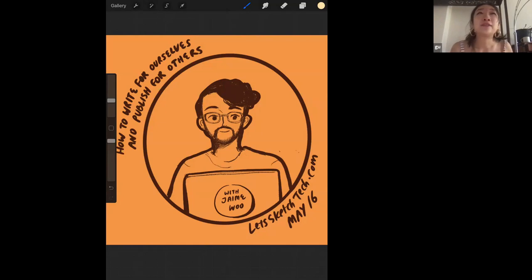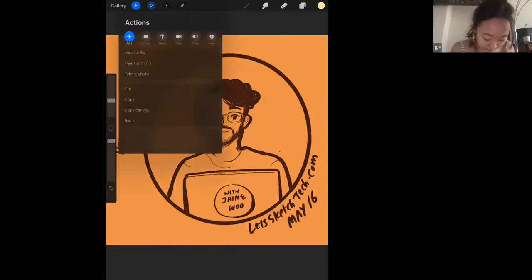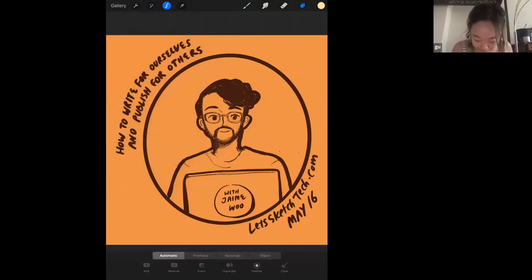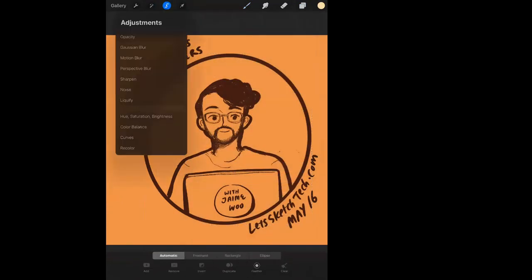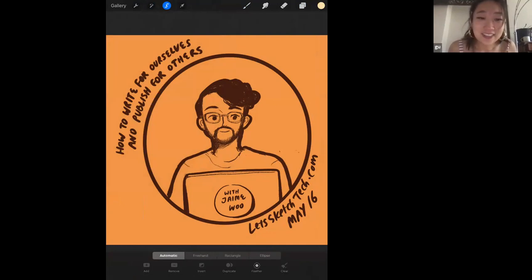Something Procreate doesn't let you do is put type in — that's something really nice about Photoshop. Actually, wait — there might be a text option. I've never been able to find the text tool. I'll look for it online. But yeah, for adding text to my Let's Sketch Tech illustrations, that's been a limitation I've noticed.